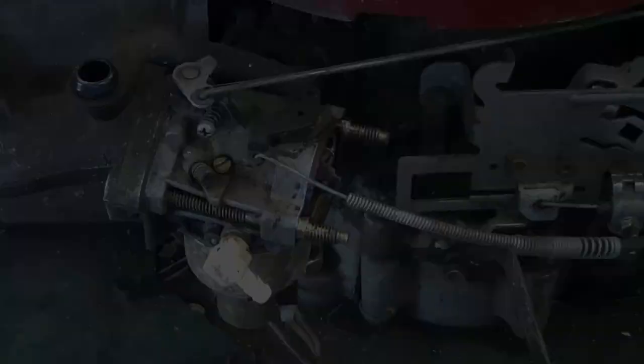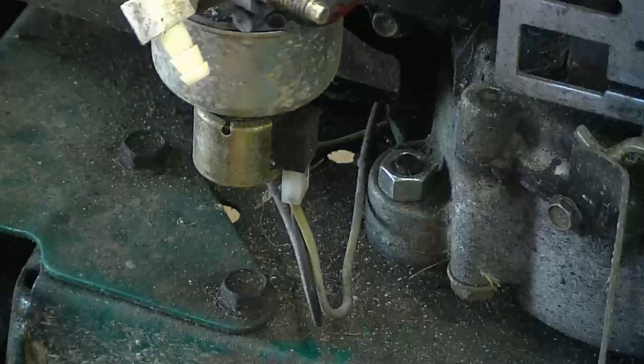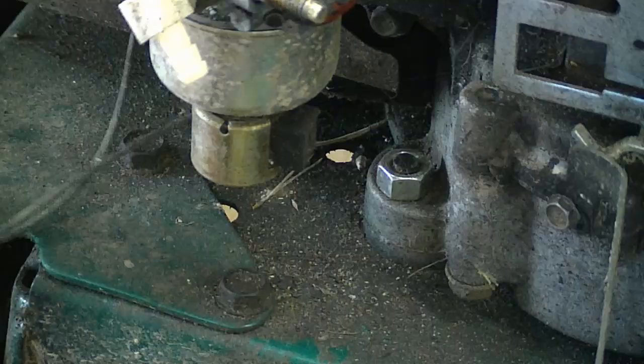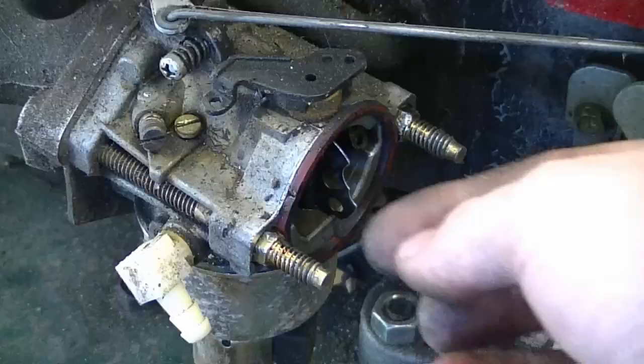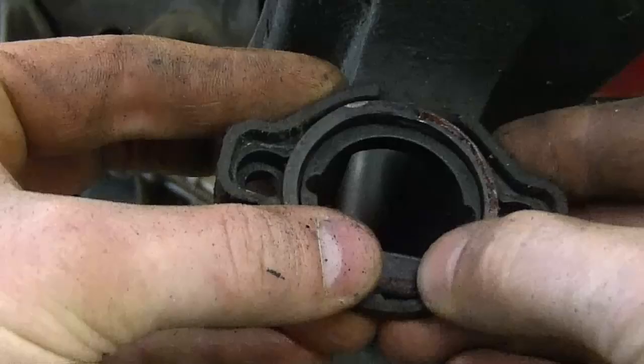Now I'm going to take off the choke cable — just simply lift it up. Now I'm going to remove the connector from underneath the carburetor. If this O-ring is stuck on the carb, just remove it and put it on the air breather box — this is where it goes. Usually it doesn't come off like that, so I'll just put it back in and keep it there for when you put it back on.